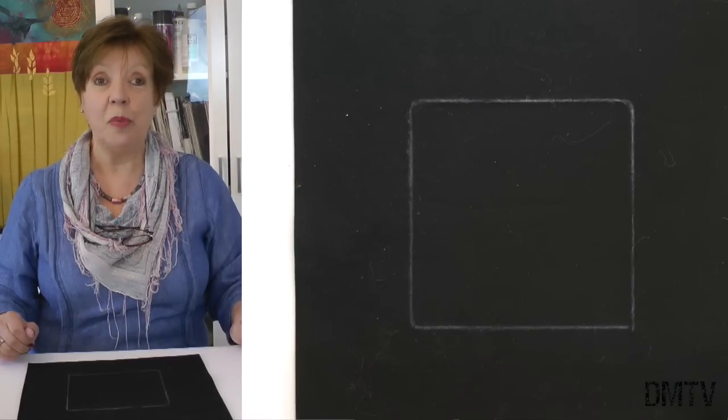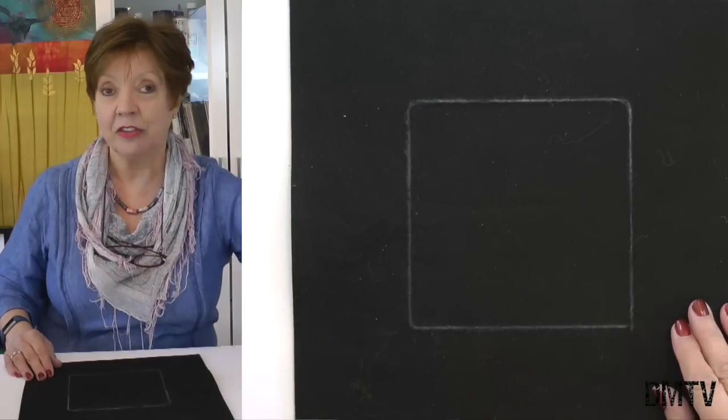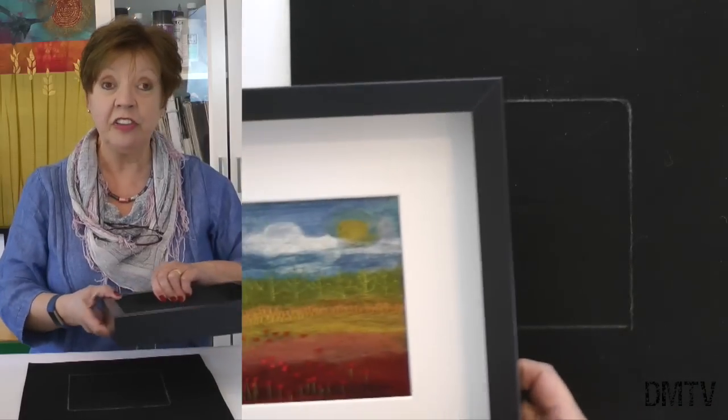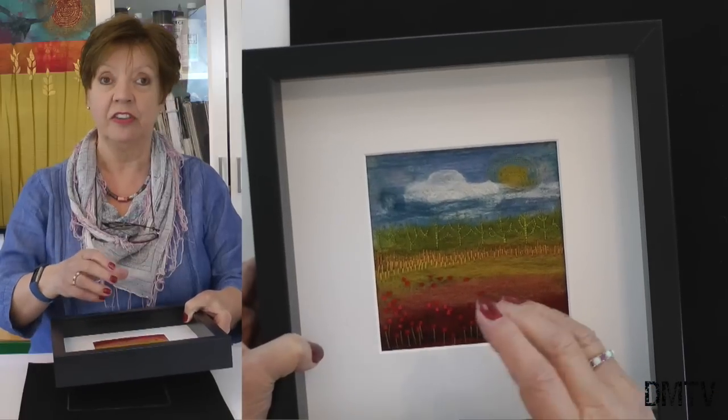I start by working onto a base of really inexpensive synthetic felt, and the color doesn't matter too much because I'm actually going to cover the whole thing. What is important is to bear in mind how you're going to frame it, because that aperture there is the size of work we need to create. Take the cardboard mount out and then with a soft pencil — I've used a chalky pencil here — draw within the aperture just to give you a working size to work to. The felting process does shrink all of that material, so it's a good idea to make it probably an inch larger than you think you'll need on all sides.